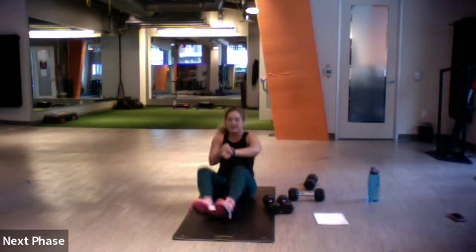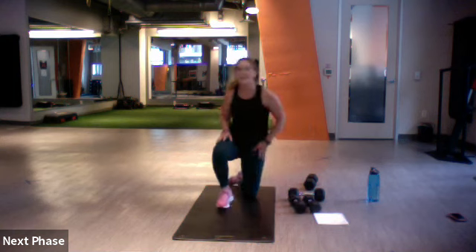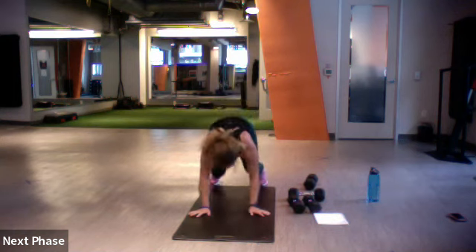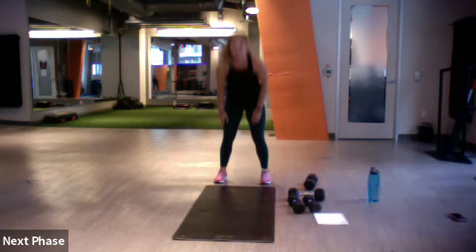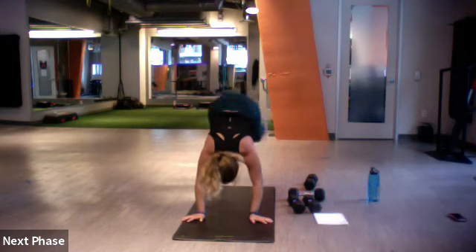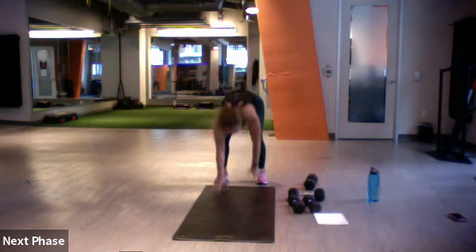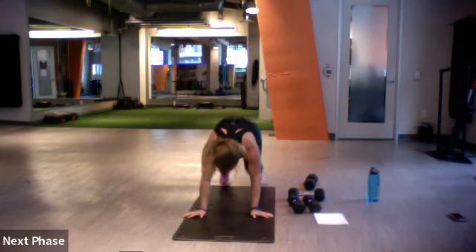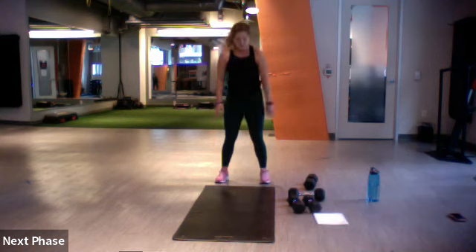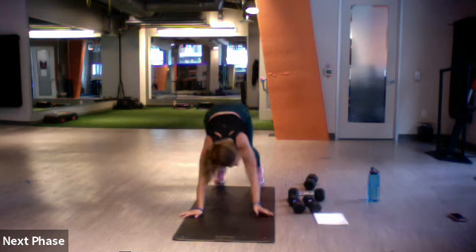Inchworm donkey kick — set and go. All the way out, heels up, back up. Good, good. You've got one more — three, two, and one.